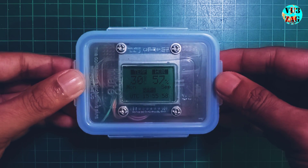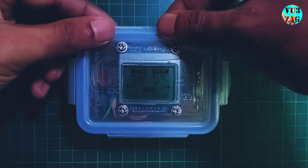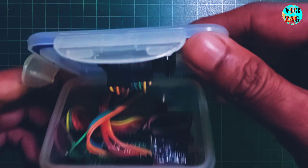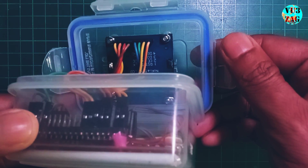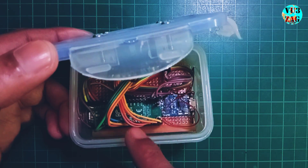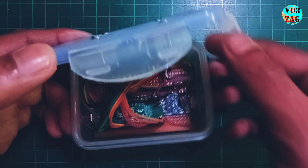The plastic case can be easily opened for further modifications. Here is an inside view of the setup. We have the LCD display on top, and the Pico microcontroller is placed here along with the charging module.